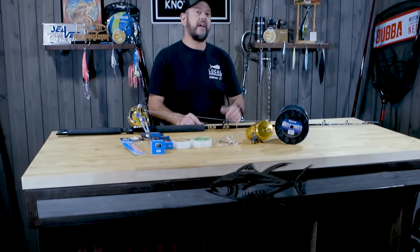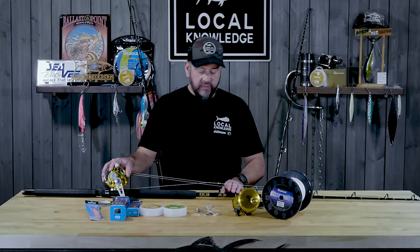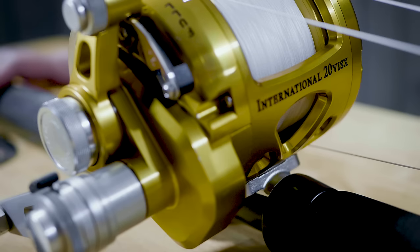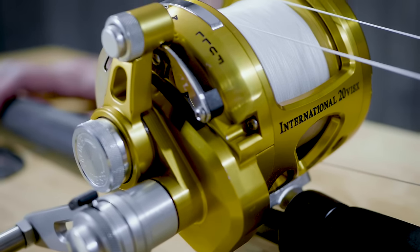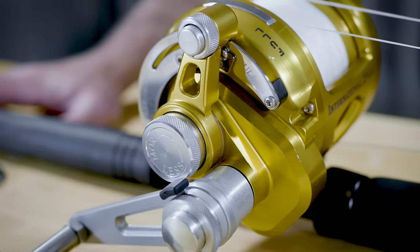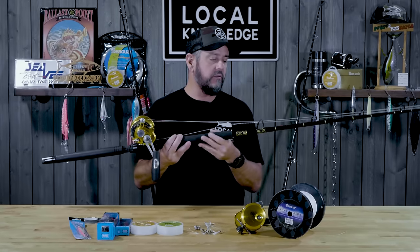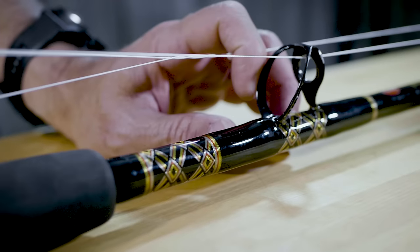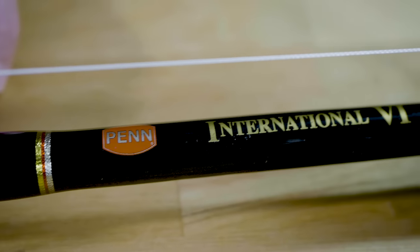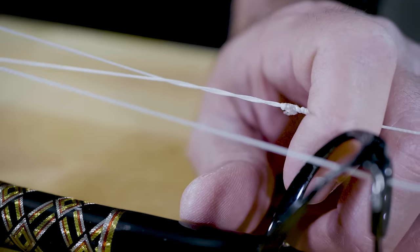The third setup we always have on the boat is this one — it's a Penn 20, which is essentially a narrow version of a 30. Same gearing, same drag, same everything — just a smaller, narrower package that's easier to hold in your hand when you're fishing a bunch. This is paired up with a Penn International rod, built here in the United States. These things are glass — tough as nails — and they've got some great actions for fishing bluefin.